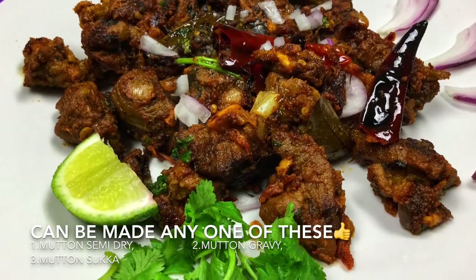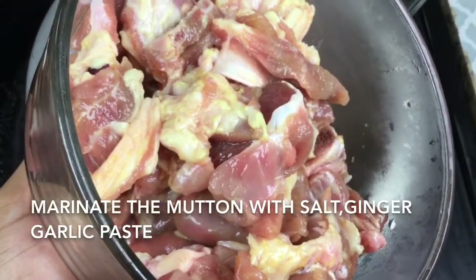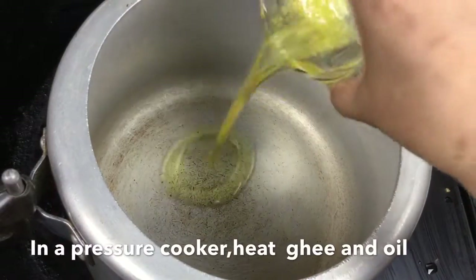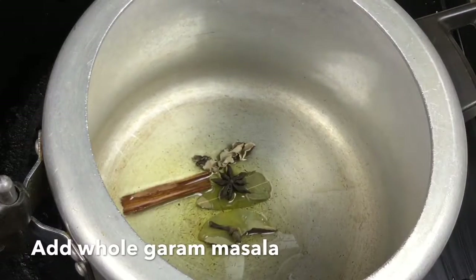The cake is interesting. Let's go to the top. Then, let's go to the top. Now, let's go to the top. Then we will put whole garam masala in.